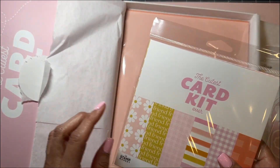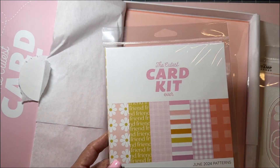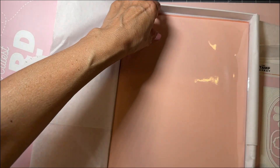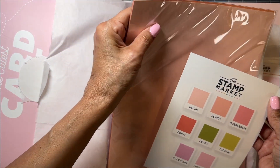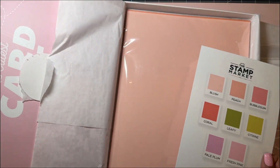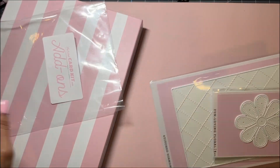I didn't know you get more paper — this is like designer paper. And then this cardstock would be these colors. I'm pretty sure you get two of each, yeah, it looks like you get two of each of these colors. So you get all of that.